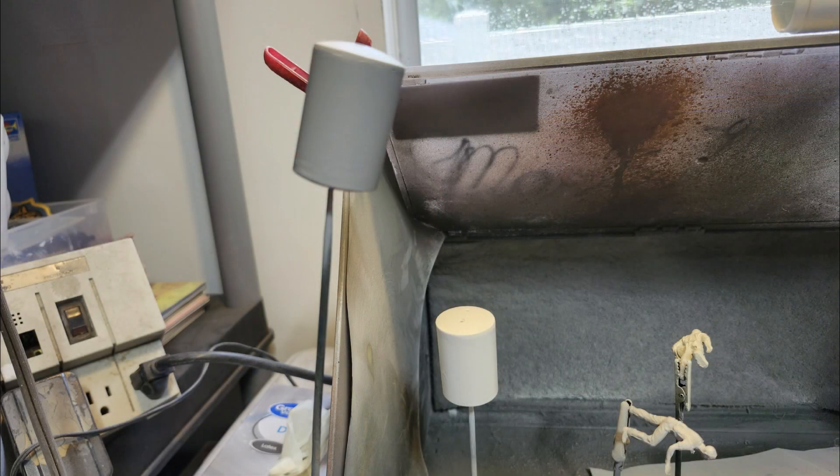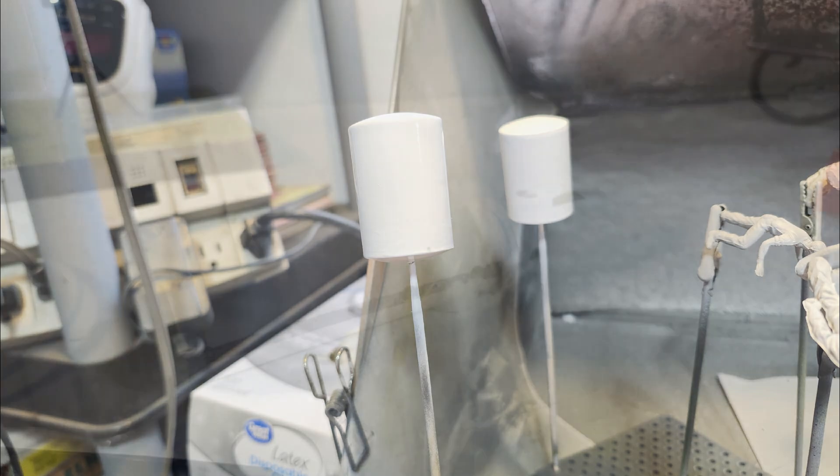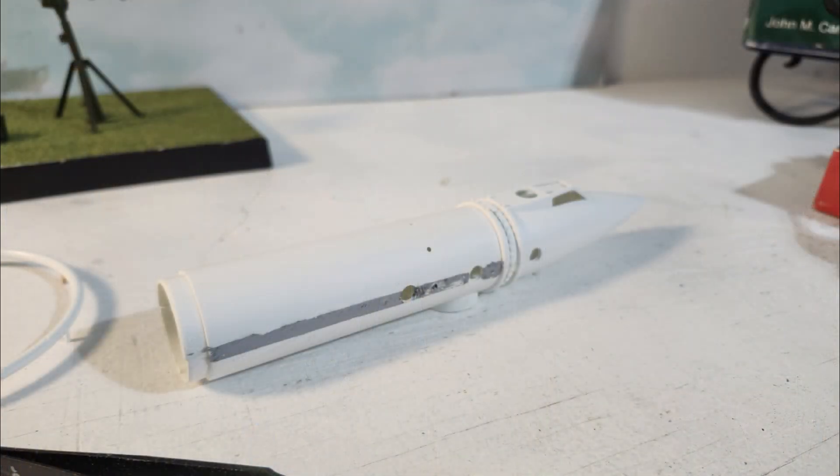I got working on the fuselage and got that primed, and tomorrow I'm hoping maybe I can finish it. A lot of the parts were pre-painted — the engine parts, the radars, all that stuff — and the little man in the bubble suit. You'll see that as the kit progresses.